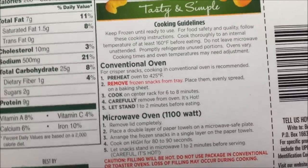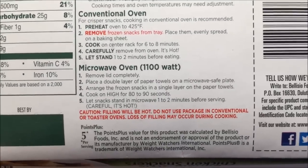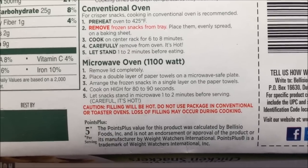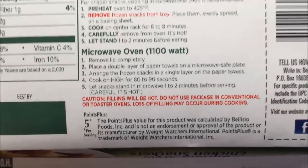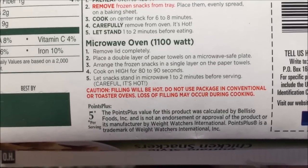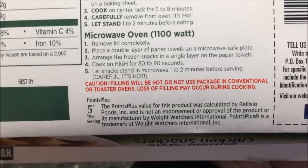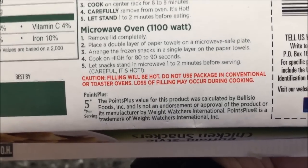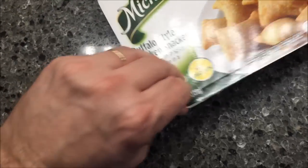You can do them in the oven, which is probably the best way, but I'm going to do the microwave. Remove the lid completely, place a double layer of paper towels on a microwave-safe plate, arrange your frozen snacks in a single layer, and cook on high for 80 to 90 seconds. Let them stand one to one and a half minutes because they're going to be hot. Basically you're taking them out and putting them on a plate on paper towels.